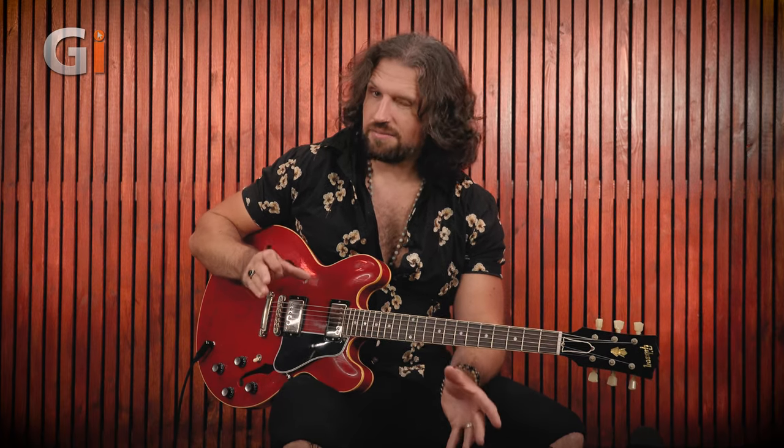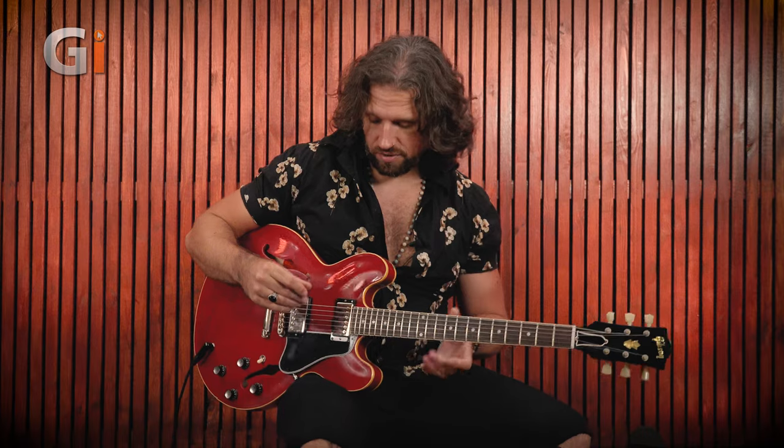We're plugged into a Neural DSP Quad Cortex, emulating Marcus's current dual amp setup: an Orange Rocker Verb and essentially a Fender Super Reverb. The Rocker Verb is dry, running through a 4x12 cabinet. The Fender is drenched in spring reverb, running through a 4x10 cabinet. Both are mic'd with the virtual equivalent of a 57 and a 121, backed off just a little bit, with some room ambience. We're using this Murphy Lab Aged 335.